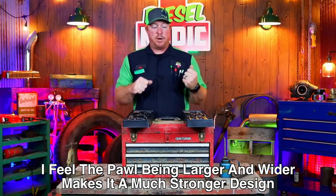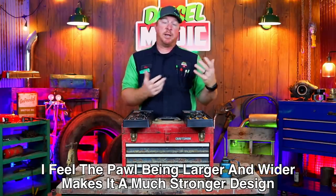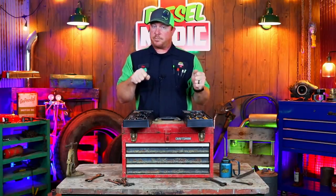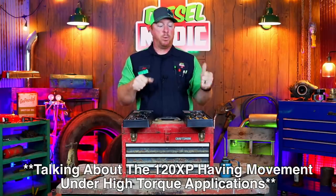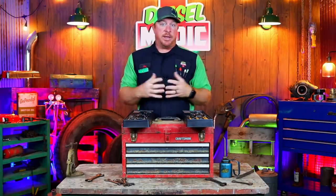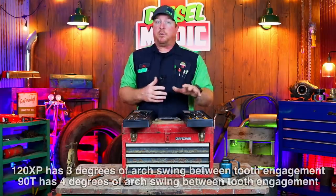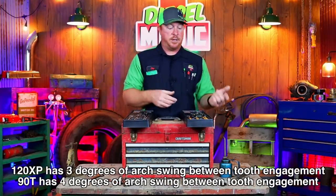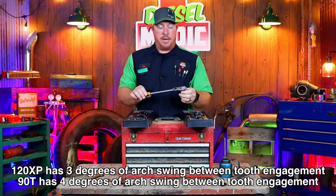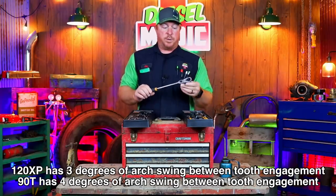It's just got a stronger feel to the ratchet. When you're putting a good bit of torque on something like the half inch, you can feel there's a little bit of movement in the pawls when it's a really tight bolt, and the 90-tooth has alleviated that problem. I feel like the 90-tooth is a superior ratchet to the 120. You do lose one degree of arc swing — the 90-tooth has a four-degree arc swing where the 120 has three.